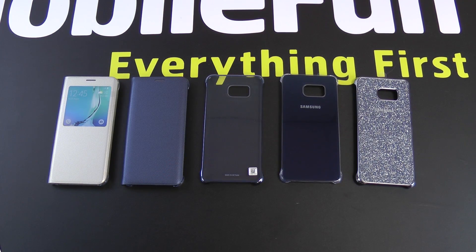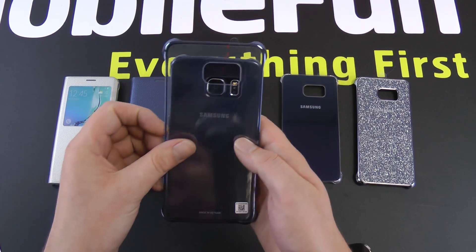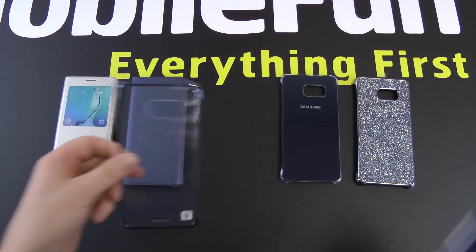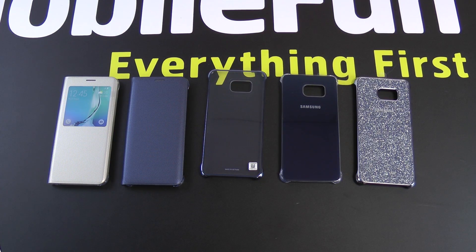If I just give you a quick size comparison, you can see the difference the 0.6 of an inch makes to the screen size. We're expecting the device in the next couple of days, so as soon as we've got the actual device we'll give you a detailed hands-on on each case — how it looks on the device, how it feels, how it works. I look forward to showing you that video.